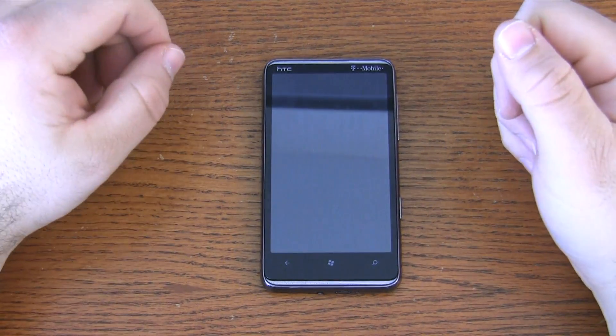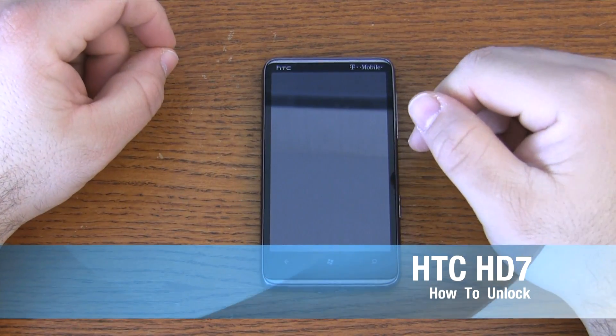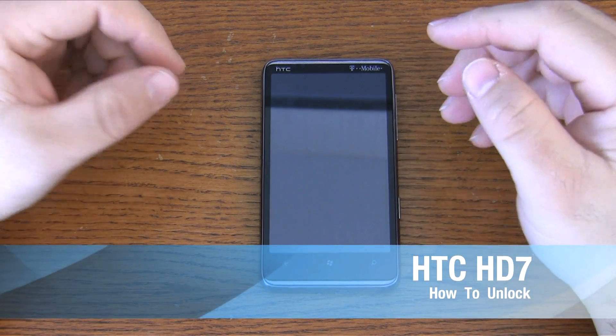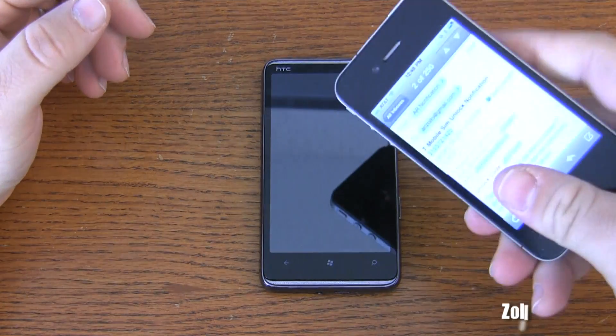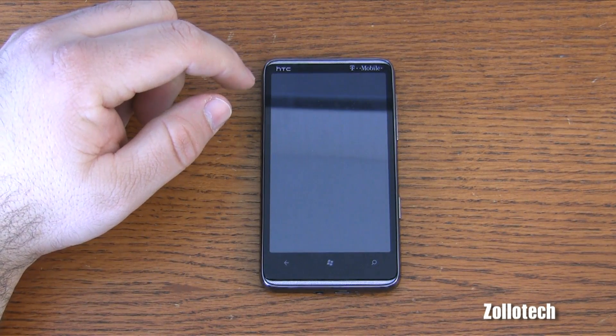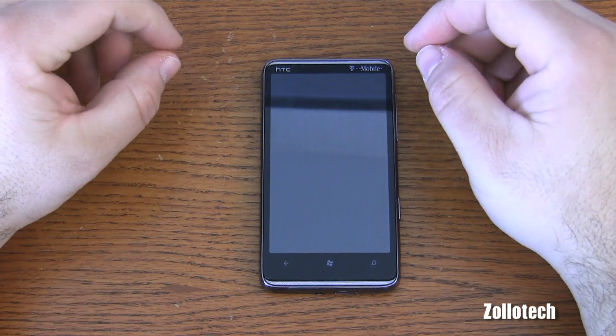Hi everyone, this is Aaron and today I'm going to show you how to unlock the HTC HD7. The reason you might want to do that — my reason — is I have an iPhone 4 and I want to use the SIM in here, and to do that I need to unlock it.